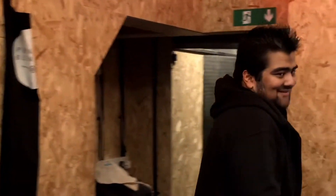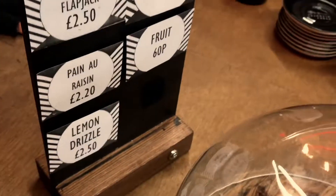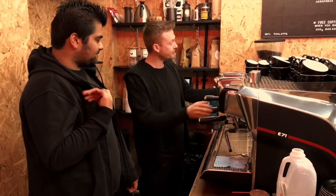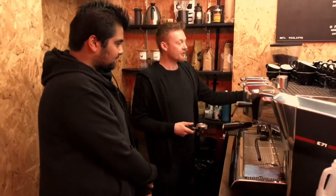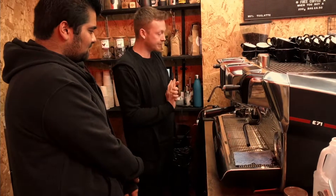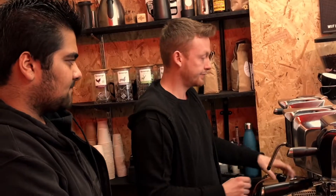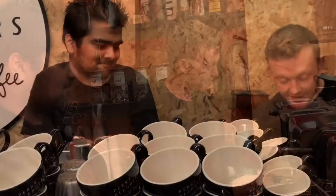We went to Perky Blenders to learn how to make a good cup of coffee. I met Jordan, the manager. He is a barista, a coffee maker, and he was really nice as well. I was feeling nervous — I was being filmed and learning to make coffee. Jordan began by showing me the equipment and taught me how to make a double shot espresso.